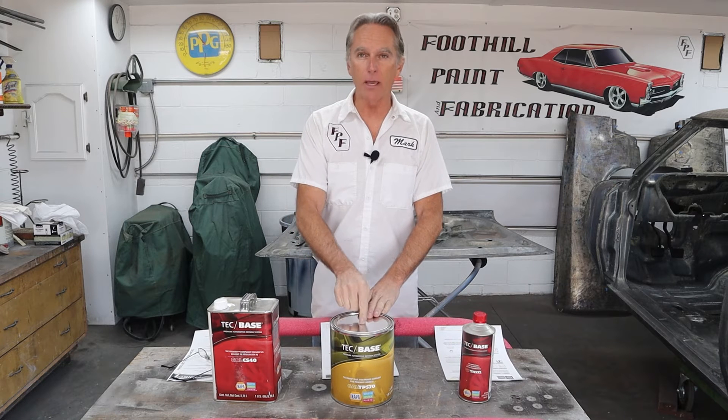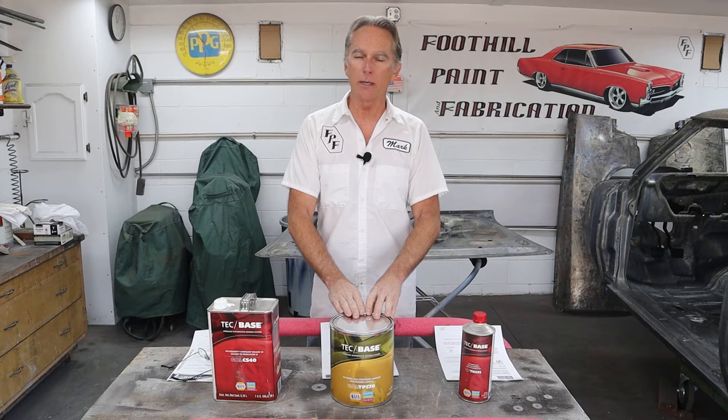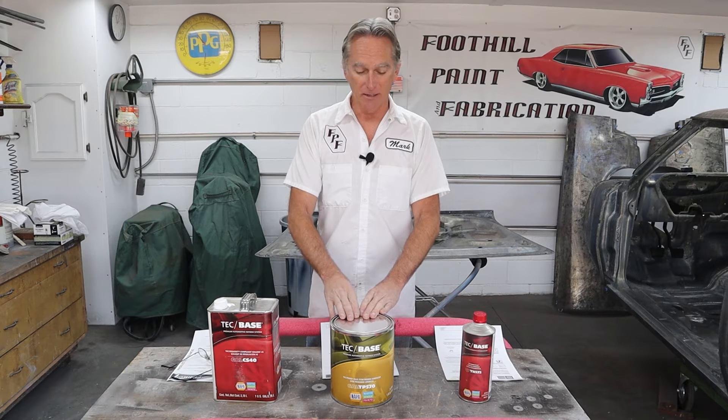I have a gallon of primer surfacer, a gallon of reducer, and a quarter hardener. This is a high quality premium product — I paid the price for it. Body shop price for what you see in front of you is about six hundred dollars. That's pretty expensive, but I have complete confidence in this.